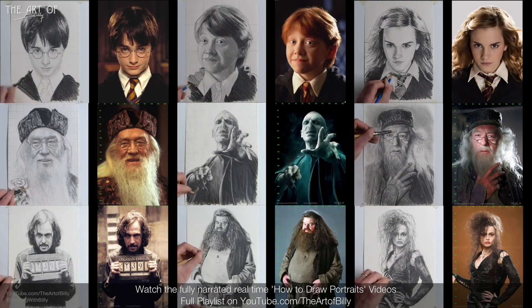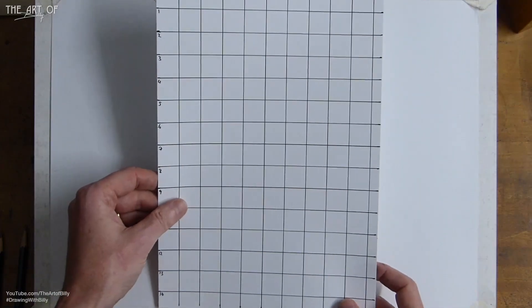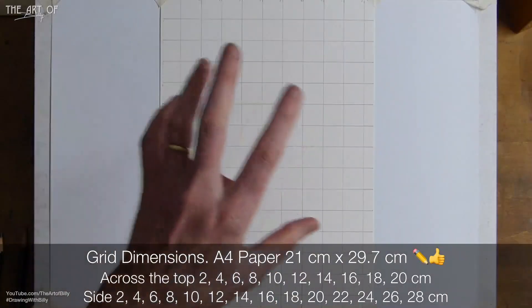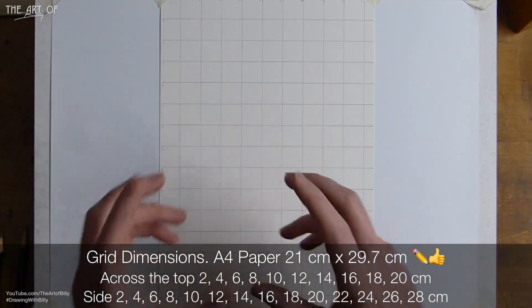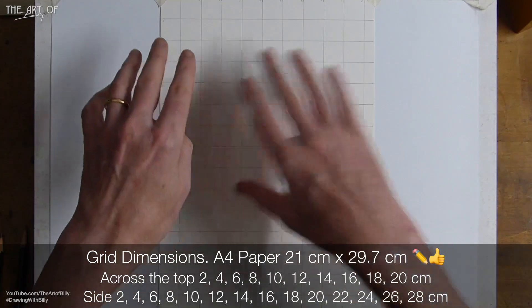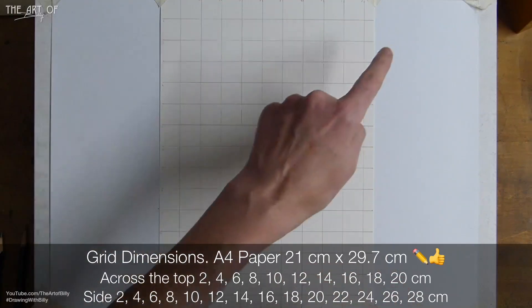Moving McGonagall and Ariana aside, we can see the grid — you can just see the line from the actual video lesson where you see me lay this grid down in real time. I did this in ink, but I even draw the grid lines on with a 2B pencil, not a 2H — I draw them on darker so you can see them. This grid is two centimeters.